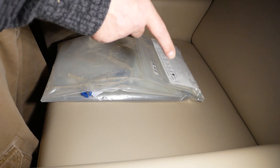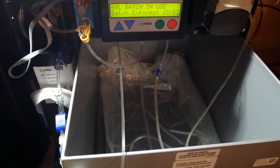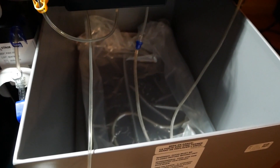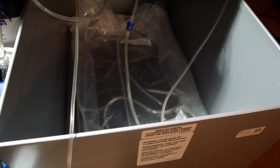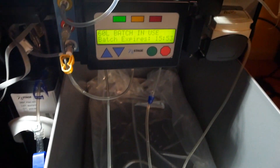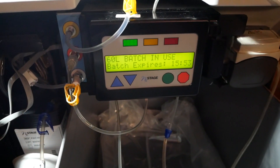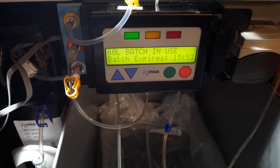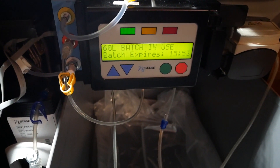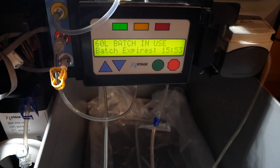We've done two treatments and our sack down there has debatched - it is empty, we are done with it and ready to get rid of it. Notice the counter still shows the expiration time, how much time is left before it would be bad, but since it's empty we're ready to take it out.